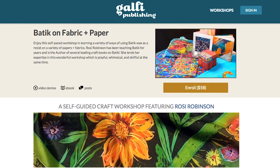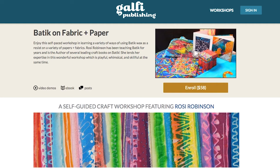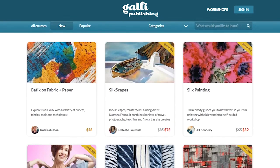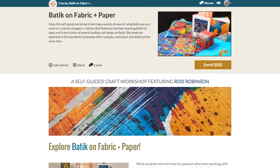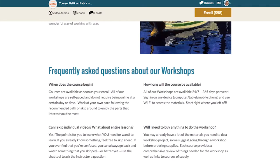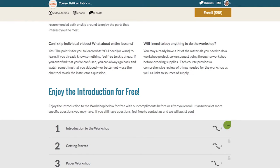Available now at Galley Publishing. Want to learn more? Visit Galley Publishing today — you will find the batik workshop available for purchase. As with all the workshops available from Galley Publishing, enjoy the entire introduction to the workshop for free.